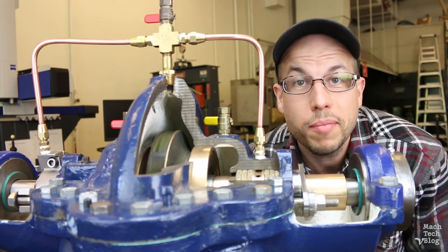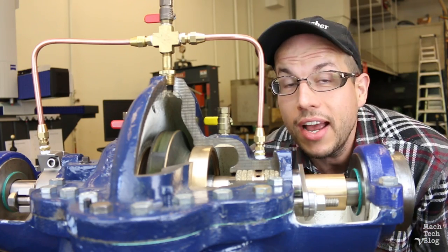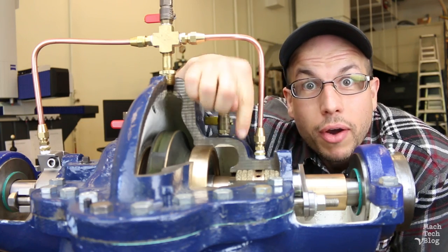Hi, I'm Adam. This is the Machine Tech video blog, and today I'd like to talk to you a little bit about compression packing.